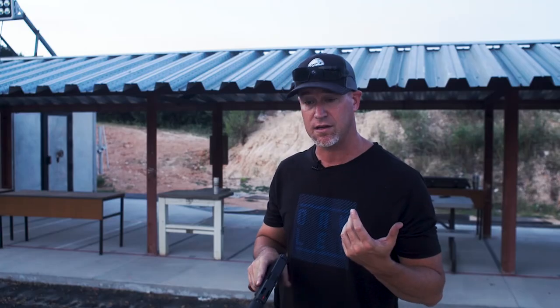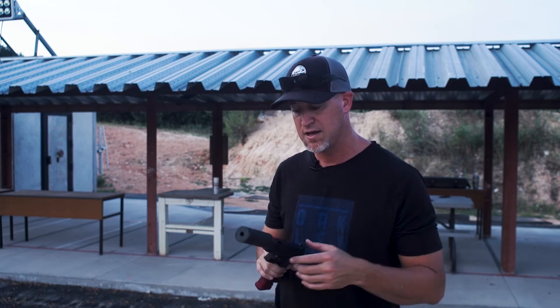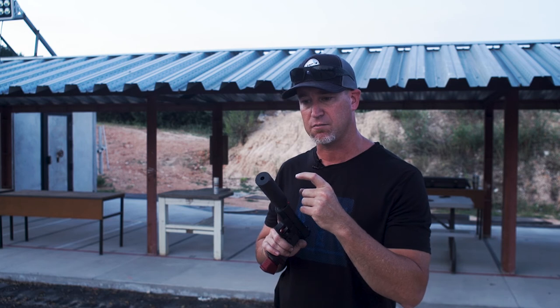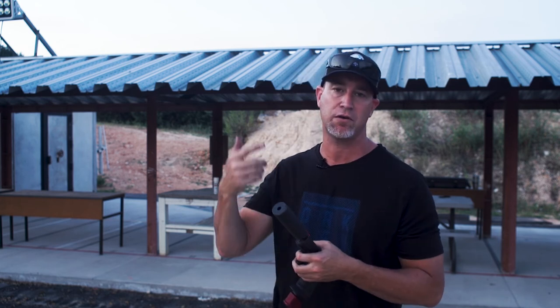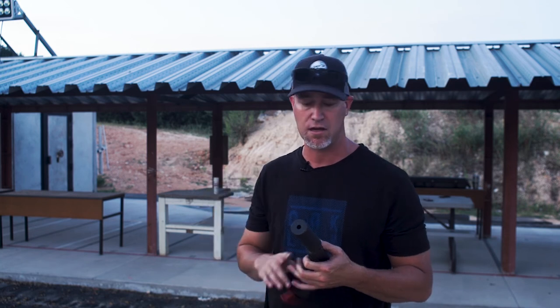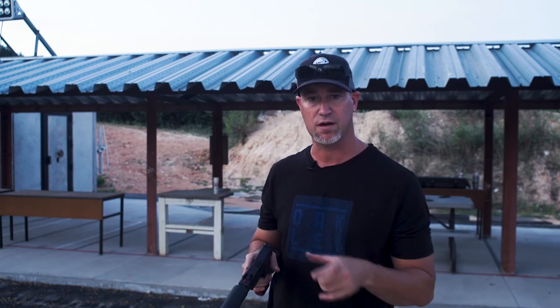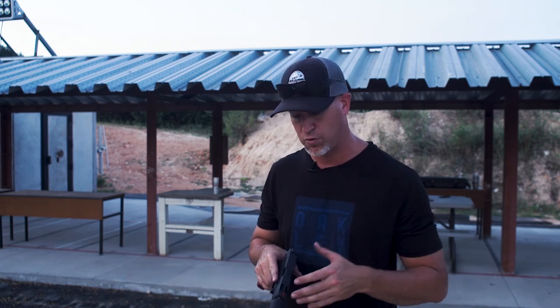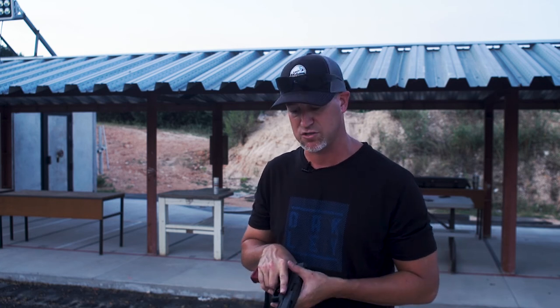I really like this thing. Silencer Co did a really good job with this. I like the fact that they have different buffers and pistons and things that go in here so you can do different mounting options based upon your host gun. We'll put a link to Silencer Co's website down below so you can read all about that and find out what's probably going to be best for your host gun. Pretty cool that they thought of different configurations like that.